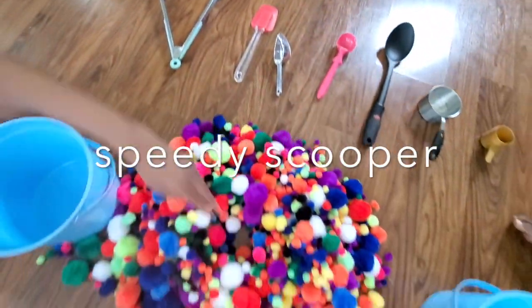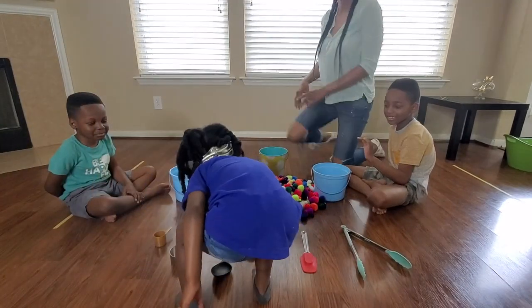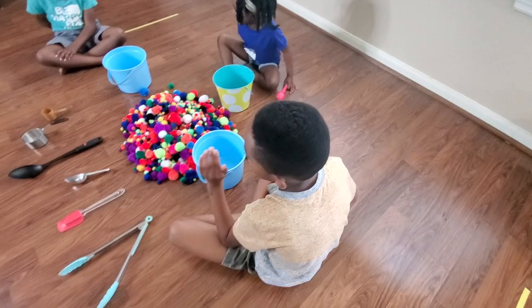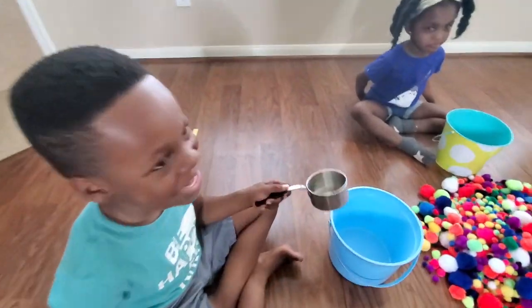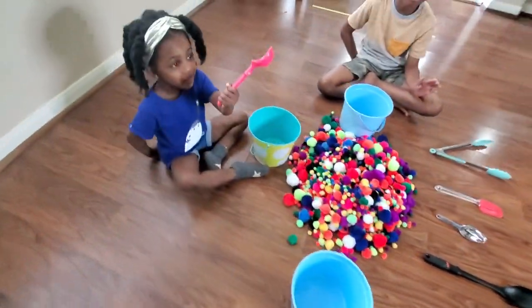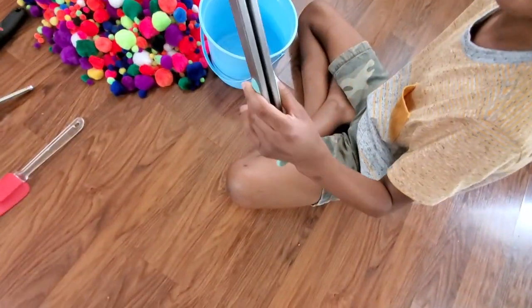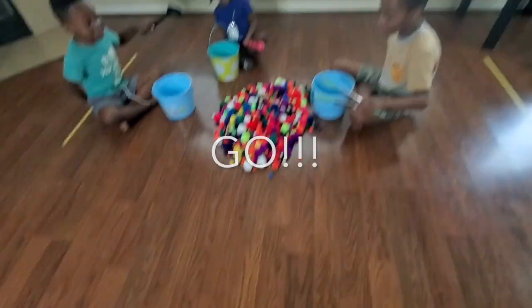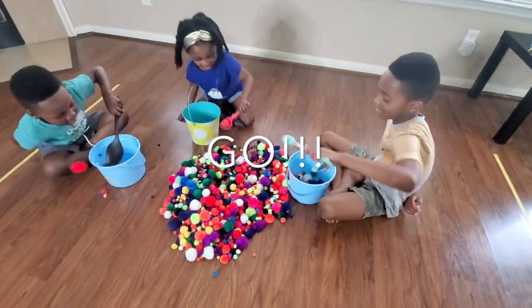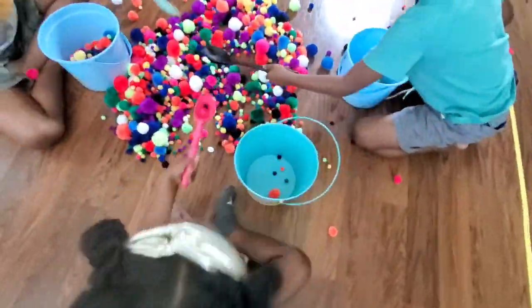Our next game is called Speedy Scooper. Supply each child with a bucket and have each child individually come and choose their scooper of choice. Using their non-dominant hand only, each child will scoop as many pom poms as they can into their bucket in the time allowed. Put 15 seconds on the clock, count down, and watch them go. The child that gets the most pom poms in their bucket wins.